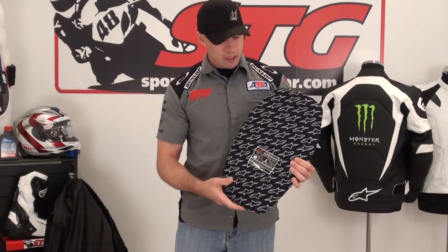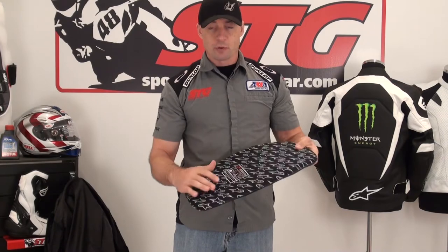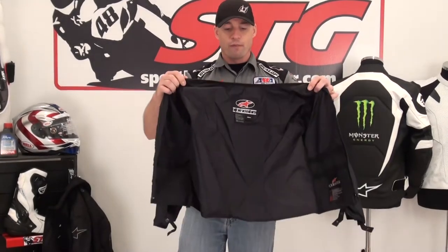There is a very affordable back armor upgrade for this jacket — the RC Back Protector. It's lightweight, flexible, and comfortable. Most importantly, it is CE-certified, so it matches the armor in the elbow and forearm as well as the shoulder. This jacket also includes a fully removable windproof liner.